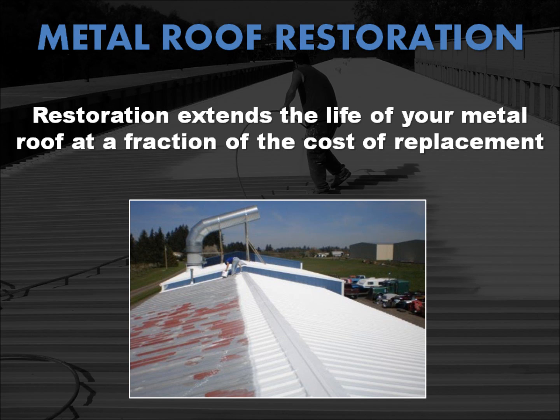Restoration coating systems greatly extend the life of your existing metal roof at a fraction of the cost of replacement. They form a strong, protective barrier to prevent rust from forming on steel surfaces. Even where rust has a strong foothold, special anti-corrosion contents act to inhibit further spread of the oxidation process, and heat stress is reduced with the high reflectivity of the coating material.